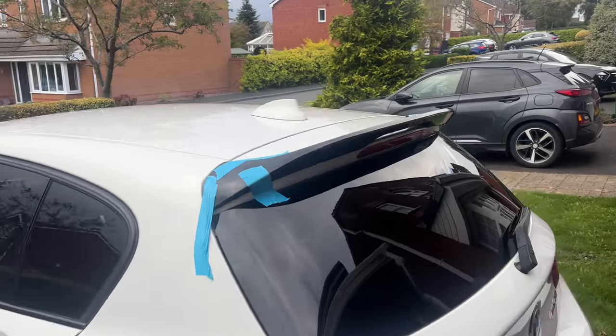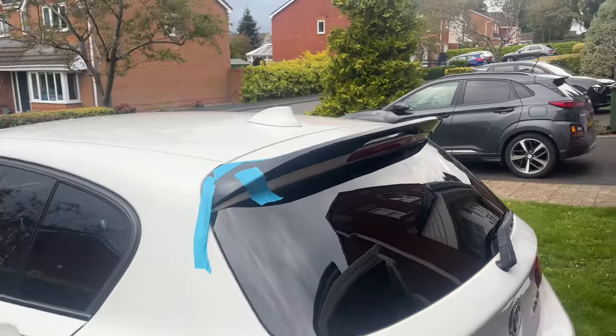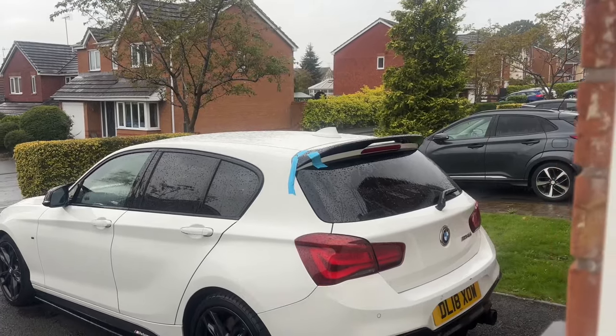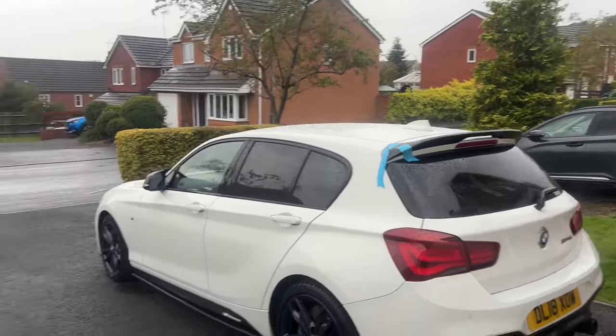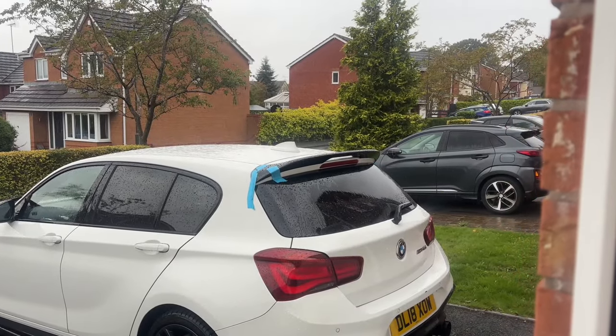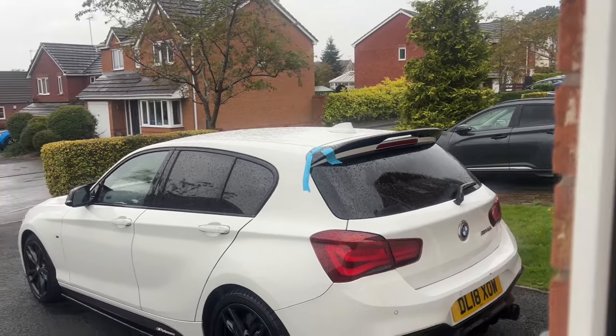That's all taped up now and ready to go. Once it's set I'll take that tape off and it should be all finished. I hope that bottle wasn't lying about being weatherproof, because it has started to absolutely cane it down and that bond is still going off. You'll have to find out in the next video whether it stayed on. Hope you guys enjoyed this video — stay tuned for more and I'll see you in the next one.